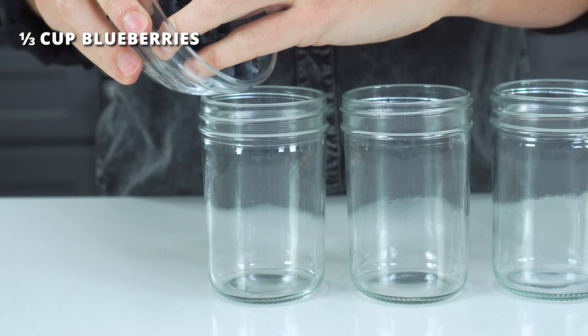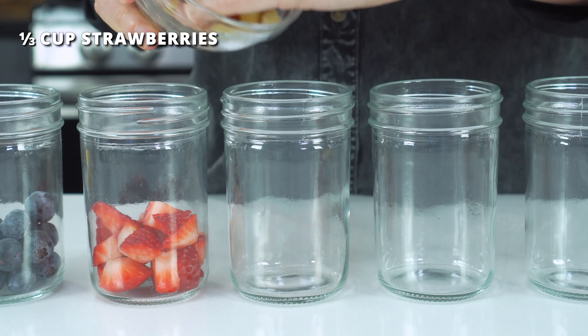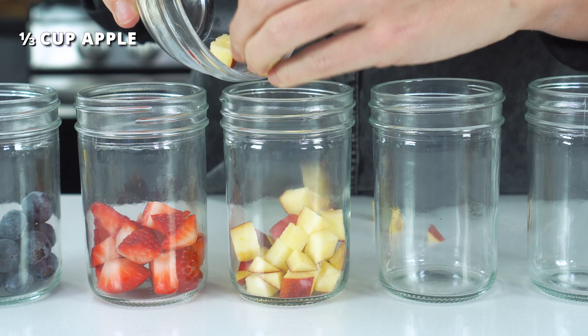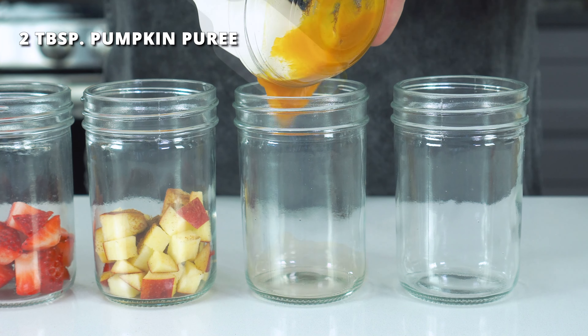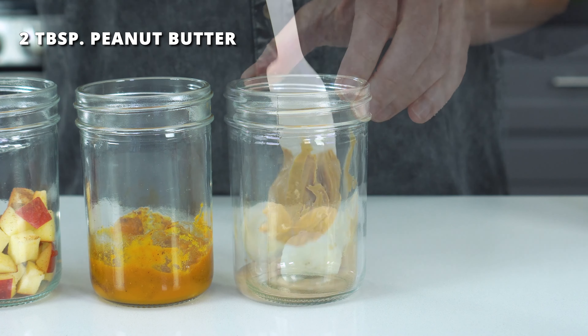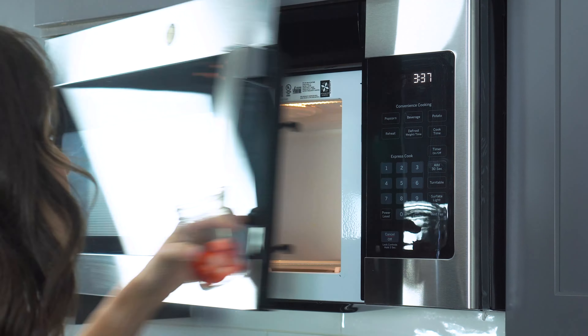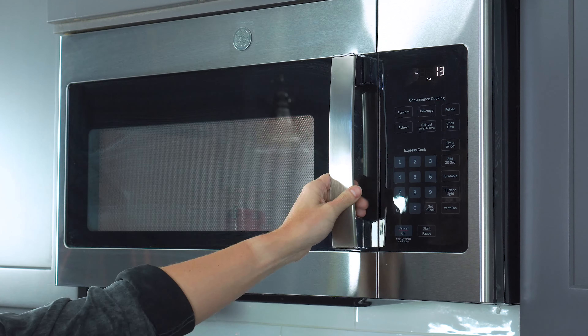For all of these recipes, we'll start by placing the additions into the bottom of the jar. Add one-third cup of blueberries to the first jar, one-third cup of hulled and diced strawberries to the second, one-third cup of diced apple and one-fourth teaspoon of cinnamon to the third, two tablespoons of pumpkin puree and one-fourth teaspoon of pumpkin pie spice to the fourth, and two tablespoons of peanut butter and half a sliced banana to the fifth. I find the berry and apple oats taste even better if you soften the fruit first — just pop the jar into the microwave and heat on high for 30 to 60 seconds, or until the fruit becomes tender and the berries begin to burst.